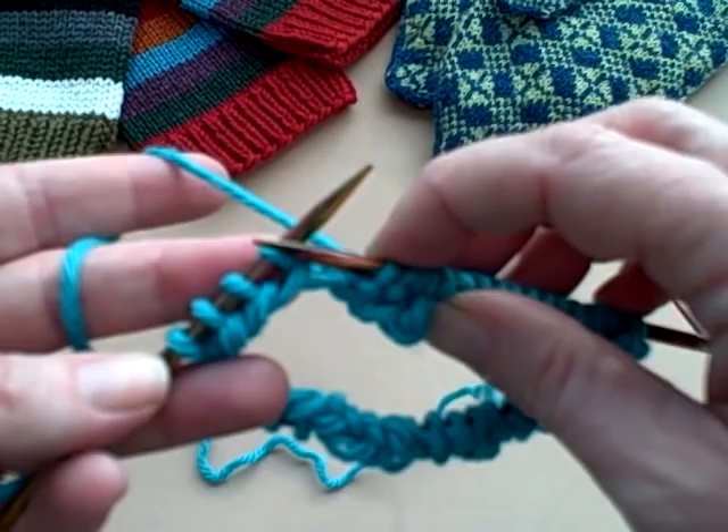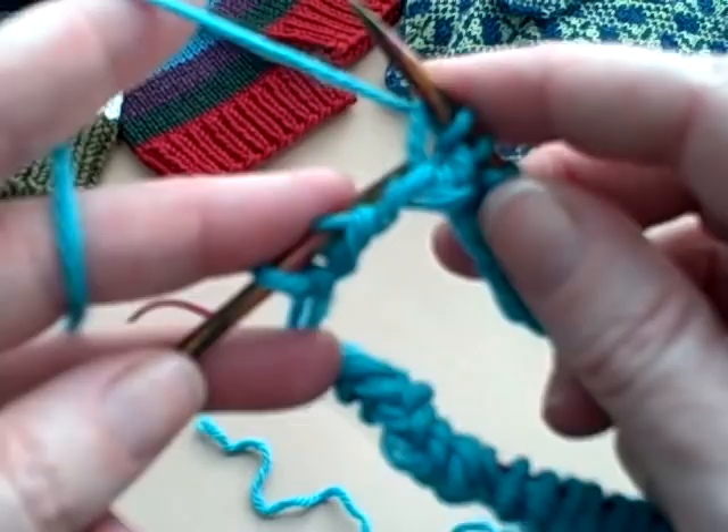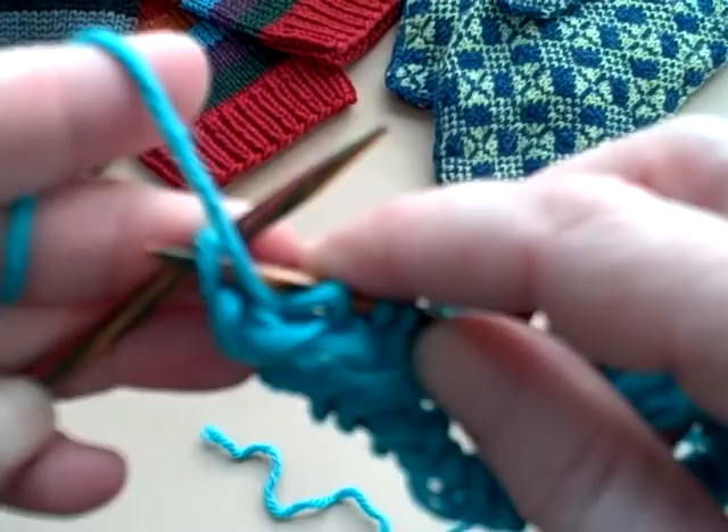Notice I'm down to the last four stitches of knitting the first half of my stitches. I'm going to knit into the back for two, and then I'm going to purl two, and I will show you how to make the turn. It's so wonderfully easy with Magic Loop.